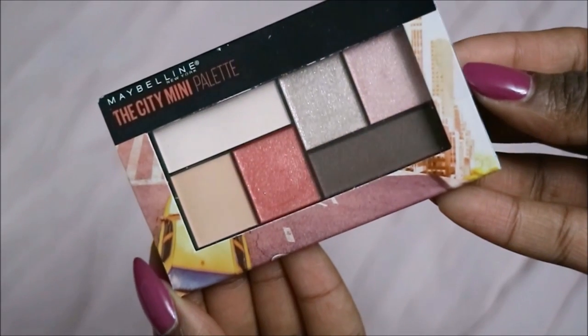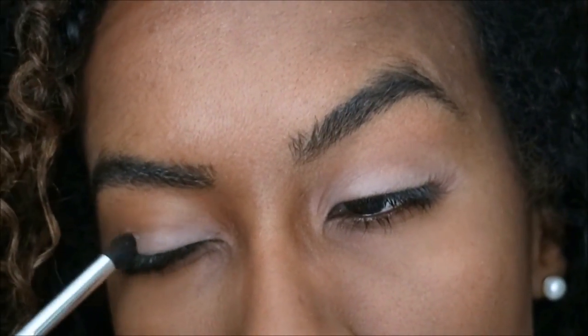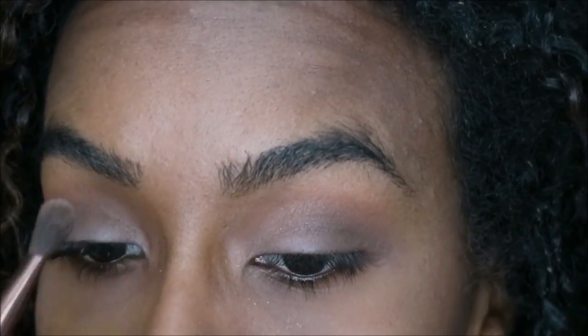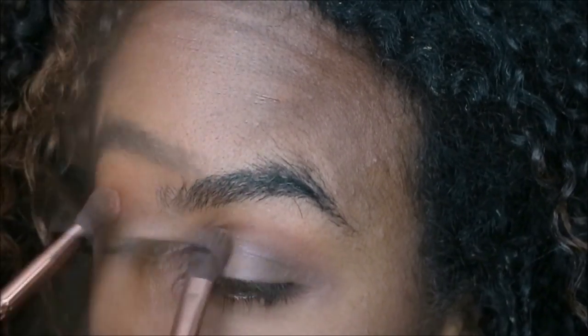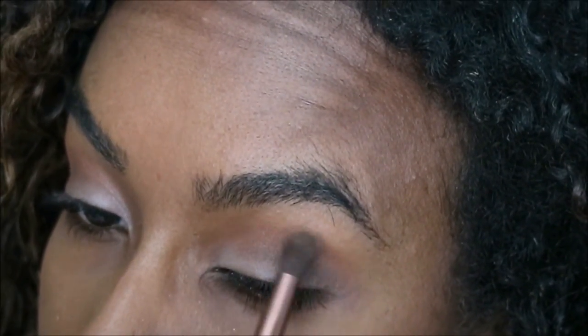I'll be using the City Mini Palette in Downtown Sunrise to create a neutral smoky eye. With the shades available, there's a mix of matte and shimmer eyeshadows, and these colors are very easy to blend with good pigmentation. This palette is great for travel and on the go, and there are three other palettes available from this collection.